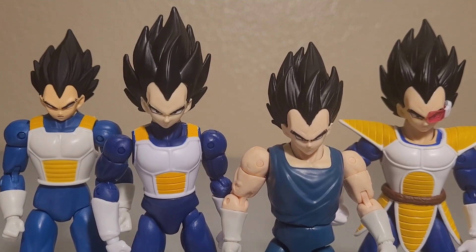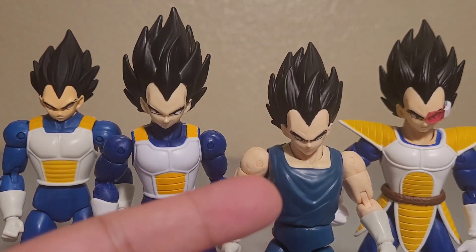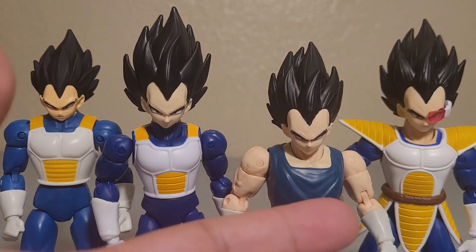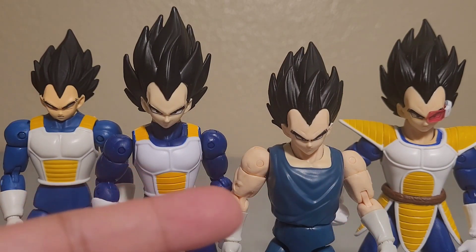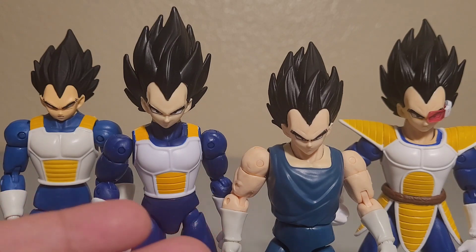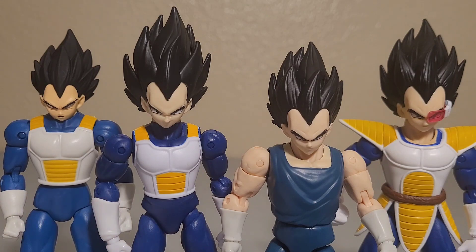Here is the face. This face sculpt is pretty different from the previous ones — each version has its own unique face. The first version's face is not as good compared to the other three, but overall the faces across the lineup are distinct.